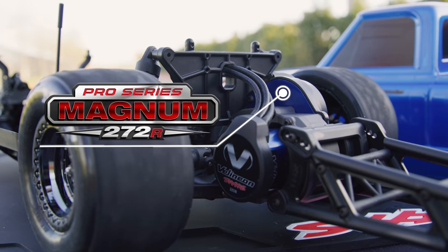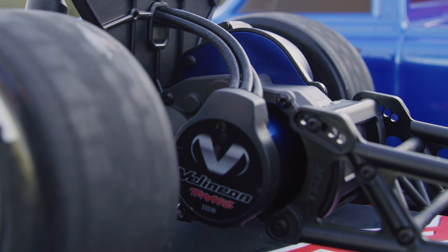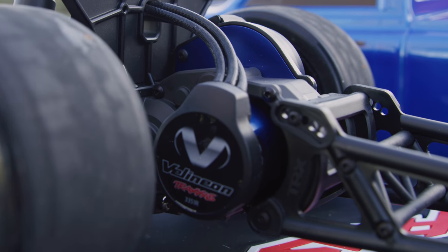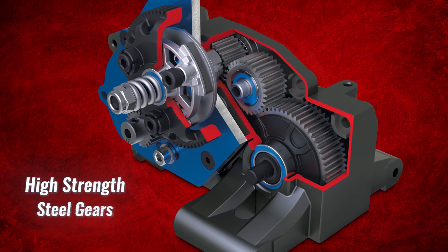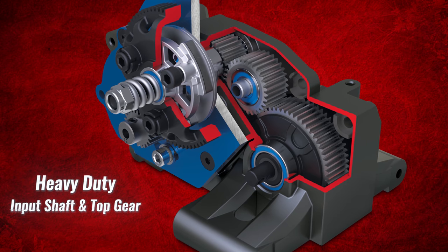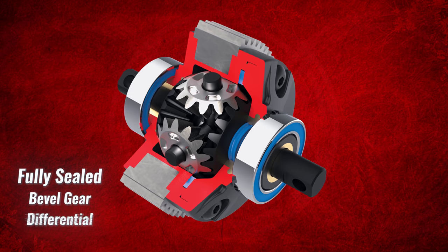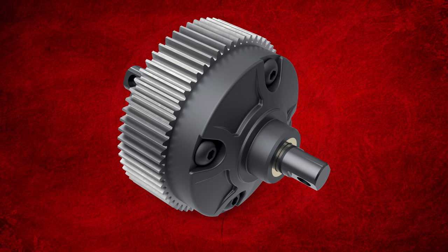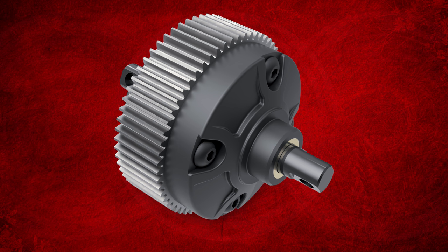The Pro Series Magnum 272R Transmission features an all-new reinforced case and rigid aluminum motor plate designed for high output power. The internal gears are high strength steel including a new heavy duty press fit input shaft and top gear.